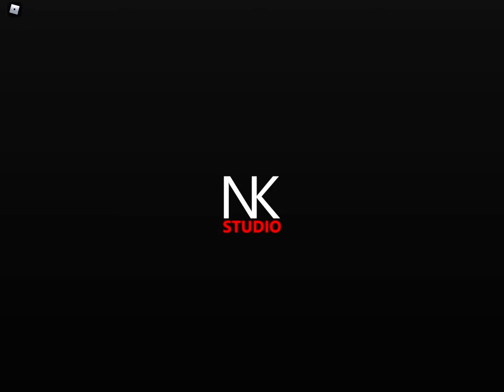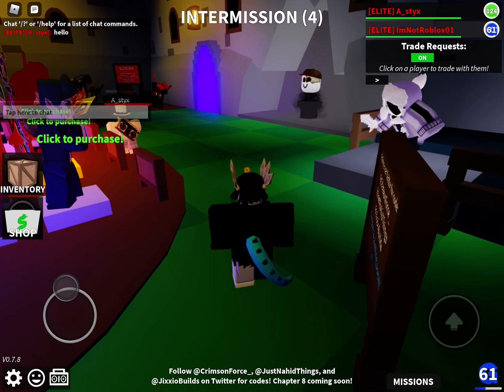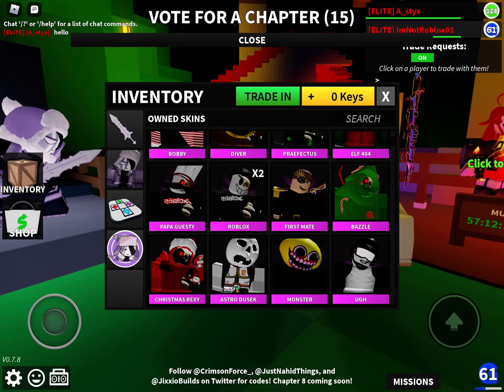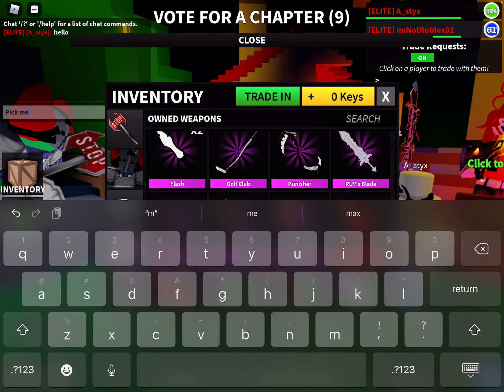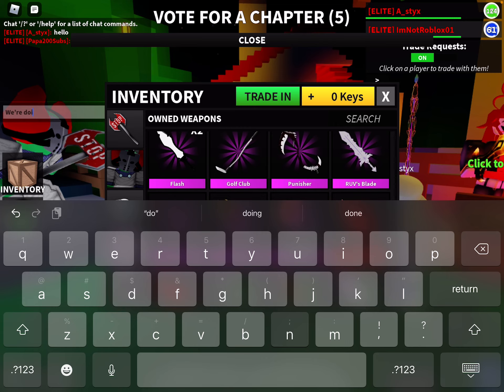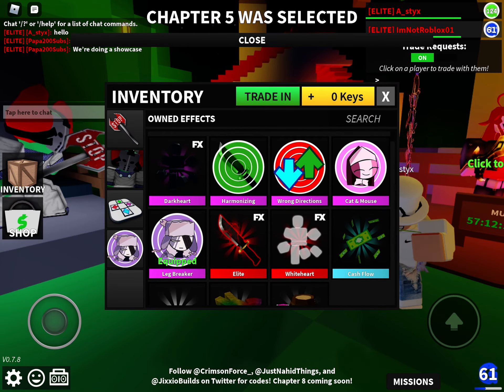Shout out to Swag for giving me the Tricky Bundle, and shout out to this dude — my views and my BFFs, well two of them, all of them are my BFFs. We're gonna be reviewing the Tricky Bundle. I think as Lusty I'm doing a showcase.